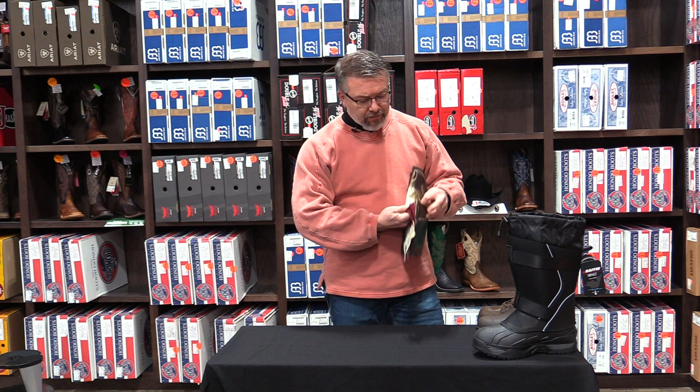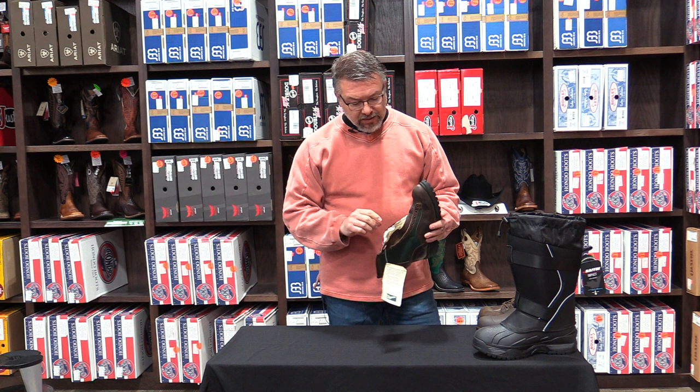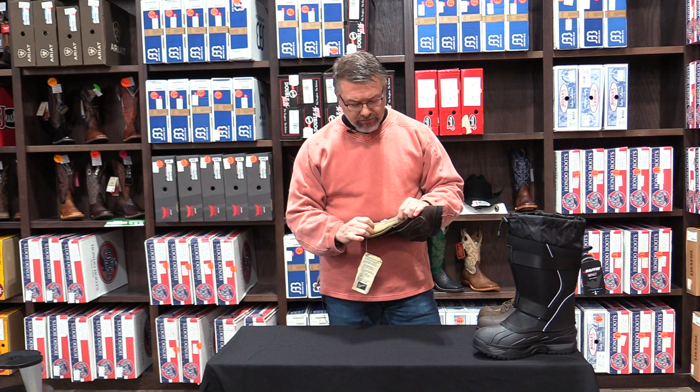In a lace-type boot, Thinsulate is probably the most common insulator. There are other insulators like Thermaloft and similar brands, but we're going to talk about Thinsulate today. This particular boot is a cutaway — a Danner American-made boot we've cut in half — and this is actually a 400-gram booty. Thinsulate is a great insulator, but what we would classify as a horizontal insulation.